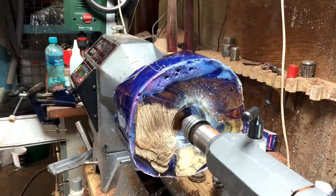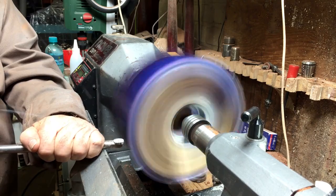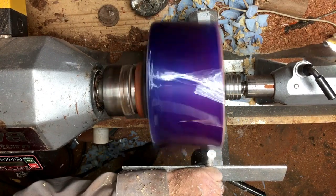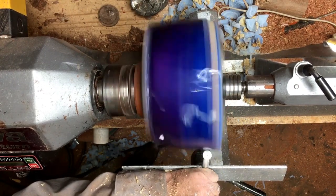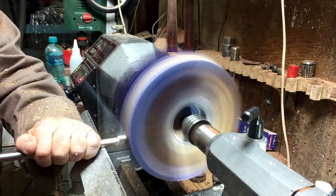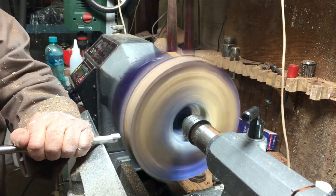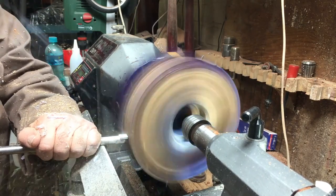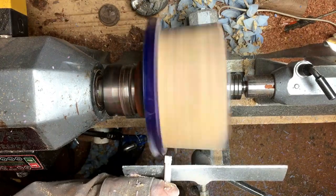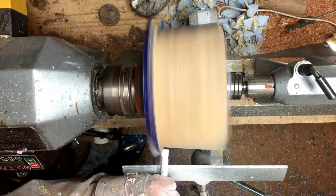I'm creating a recess for this ball. Basically this part here that you see will be the inside of the ball, so after I square it and cylinder it I'll be able to turn it around and start working on the back side. I usually use a round carbide but I decided to do something different — step by step — using a square carbide, cutting down and cutting to the left a little bit, and it worked very nicely.